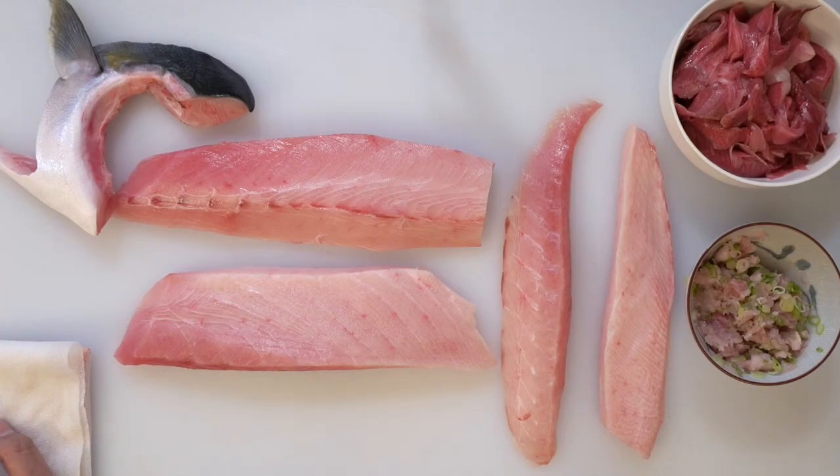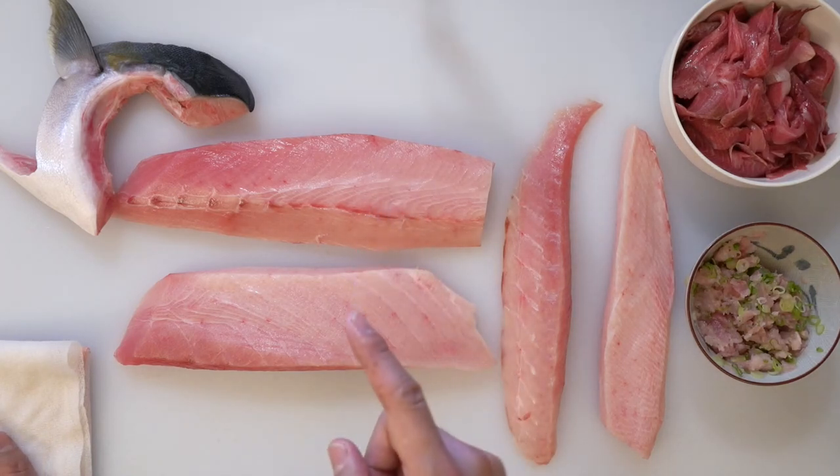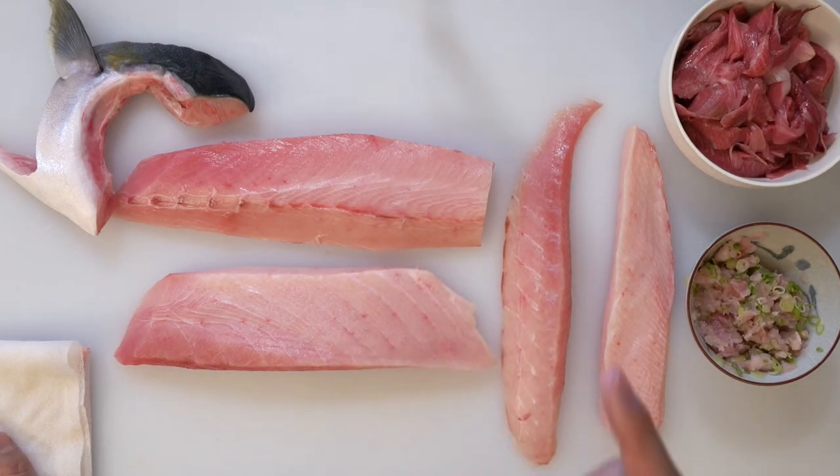Hi everyone, it's Kunihiro. Thank you for coming back to my kitchen. In my previous video I showed you how to cut yellowtail into parts, so today I'm showing you how to make sushi and rolls with those parts. The parts I'm using today are back loin, belly loin, top of back loin, belly, and scraped meat.